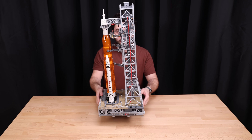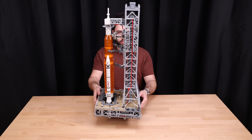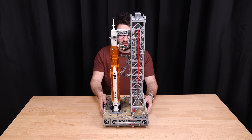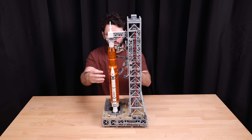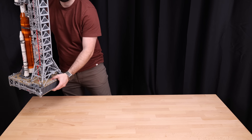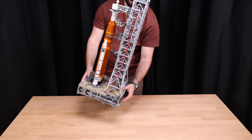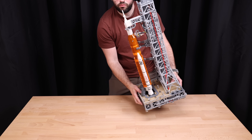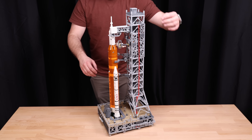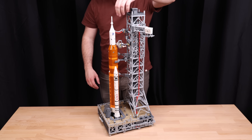Now, what about the stability of the launch pad? When you pick it up, as you can see, this tower shakes quite a bit — it wobbles around. And that's not actually a bad thing. Engineering 101: you actually want giant buildings to flex a little bit so that they don't seize under the tension. That's exactly what the designer has done here with the Lego set, so fairly impressive. You won't have a problem moving this around your room or feeling like it's going to topple over on you.